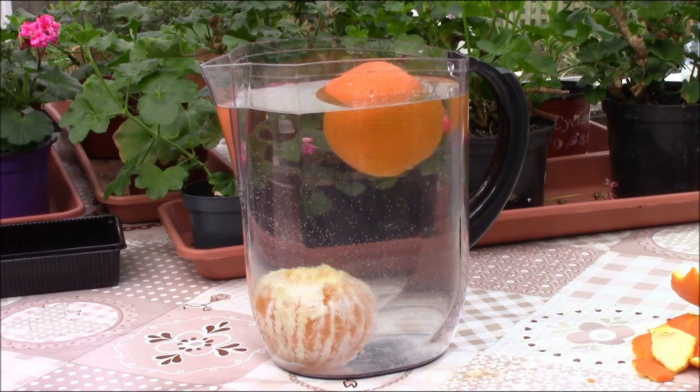However, when the orange is complete with the peel on, it floats. And when a person who's feeling down is surrounded by love and care — a bit like the orange peel — then hopefully they can stay afloat and keep their heads above water.